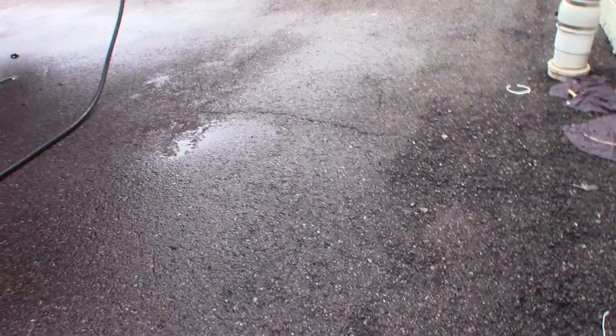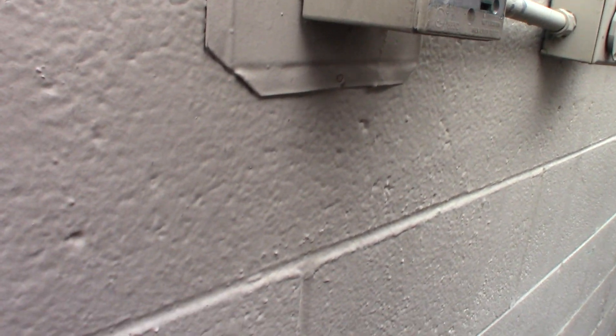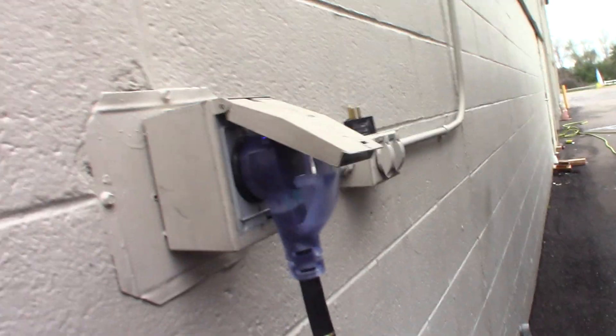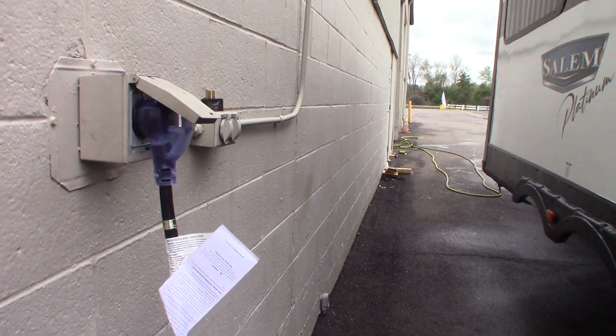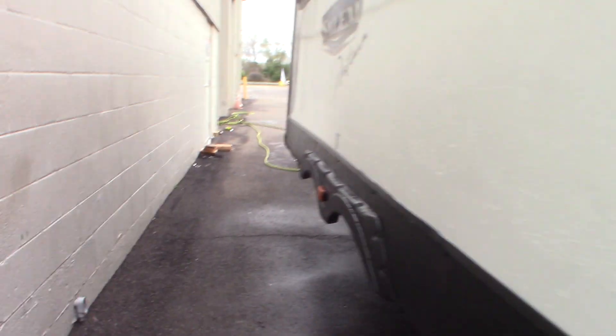This is your 30-amp, 30-foot power cord. We also gave you a small adapter to adapt it down to a 20-amp if you need to.